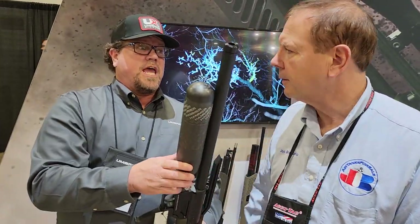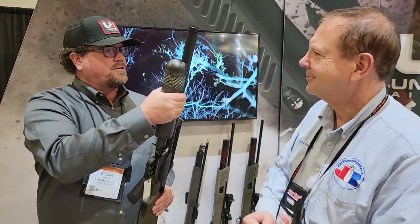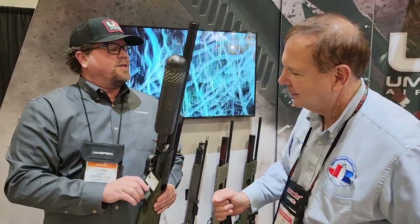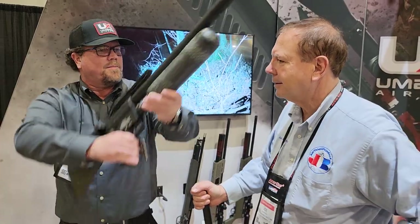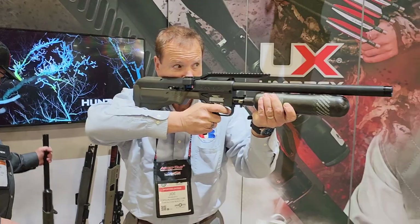This right here still feels pretty natural. You can put a bipod on it if you want to go tactical. This thing shoulders so quick and easy — you bring it up and it just feels natural. It points very nicely.